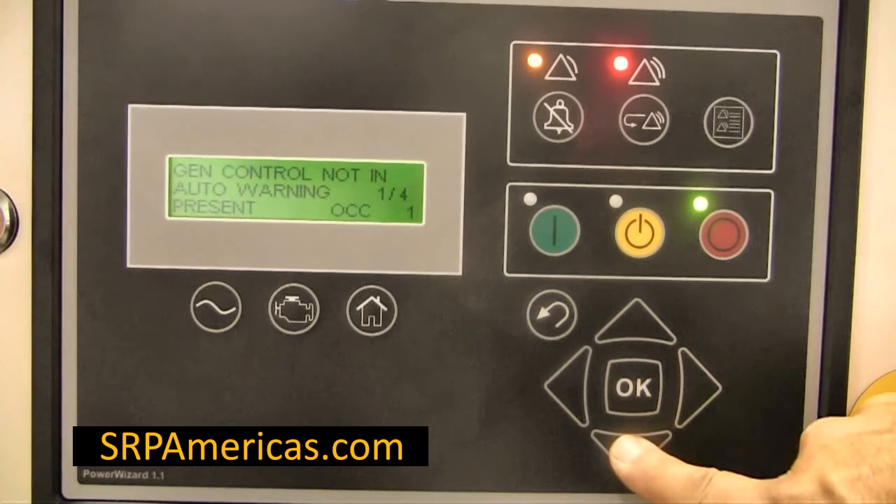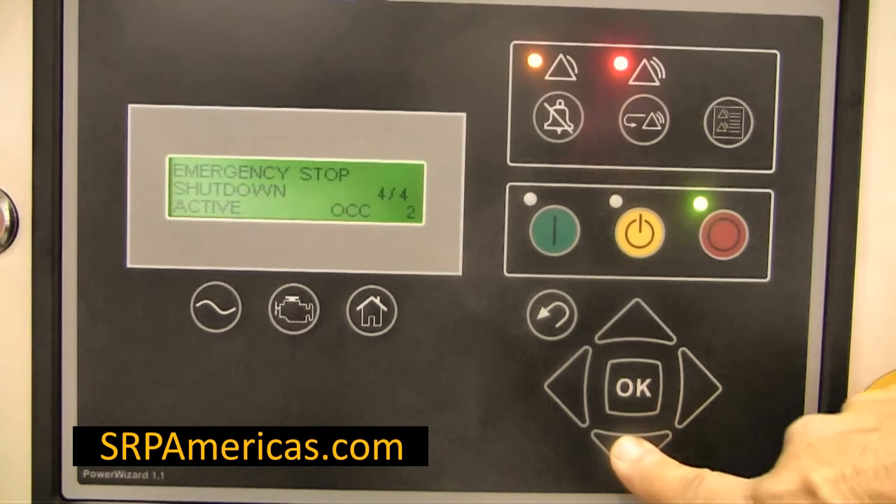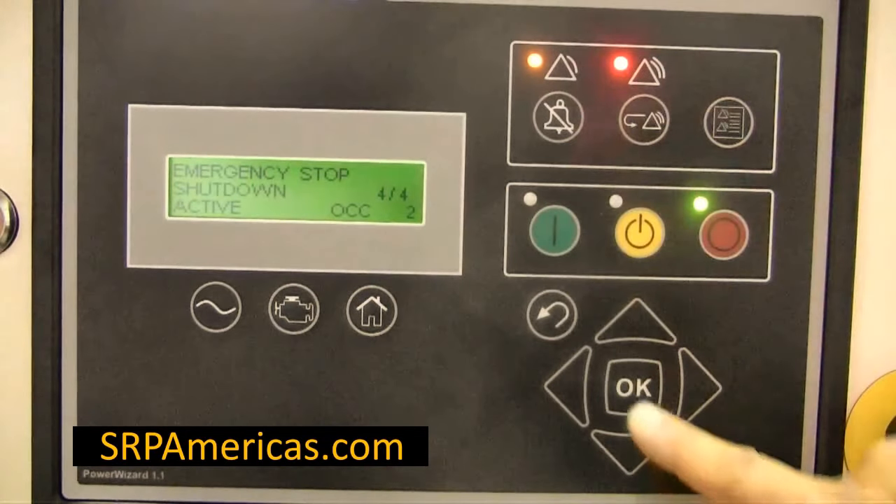Then, scroll through the events in order to highlight the event to be reset. Make sure the event status is active. Press the OK key.